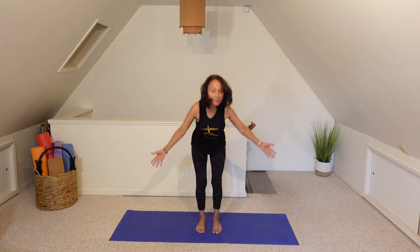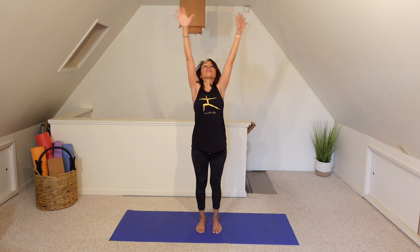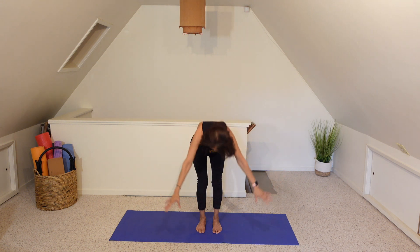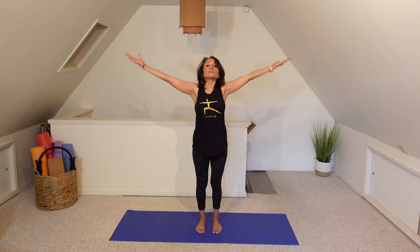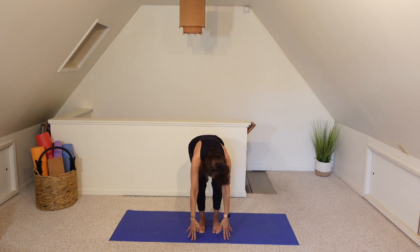And now let's alternate. Inhale, reach, lengthen. Exhale to chair. Inhale, reach. Exhale, swan dive forward fold. One last round. We are ready for our warrior poses.